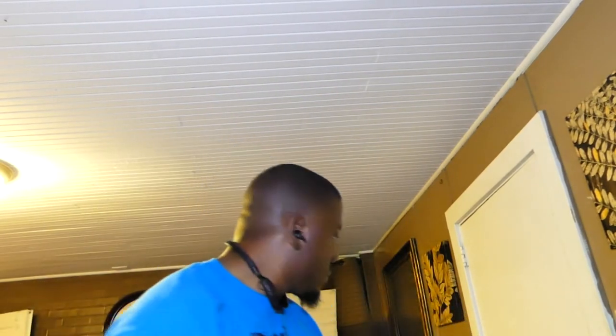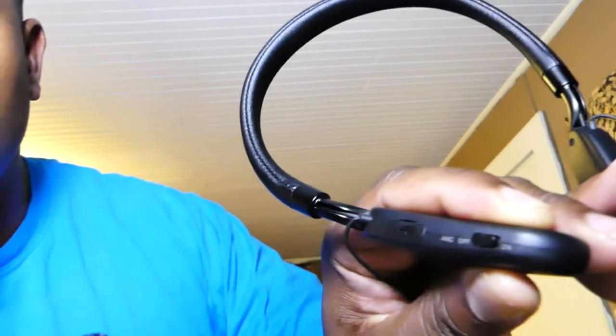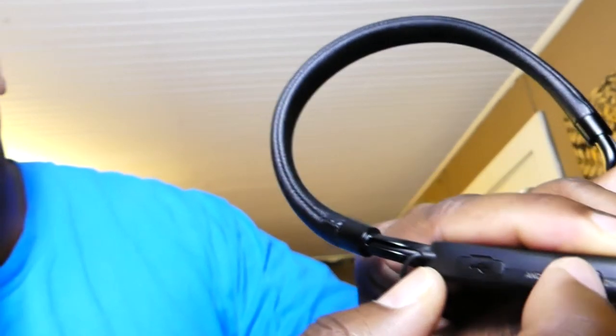Let's go ahead and try them on to see how they feel. Put them in our ears and give them a comfort test — give you guys a close-up look. They fit really well into your ear. I want to show you where you turn off and on your active noise cancellation right there. I'm going to bring them to the track for a run and then to the gym to see how they hold up. I'll let you guys know about the sound and durability when I return.